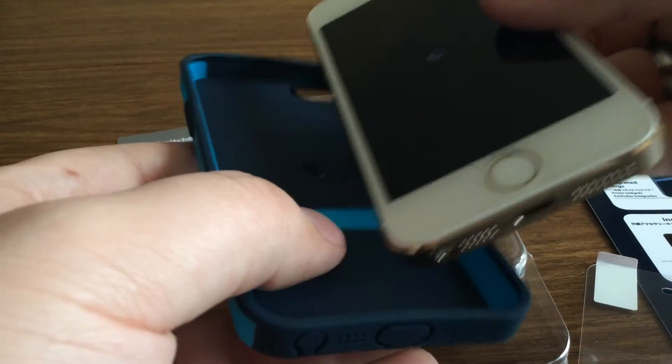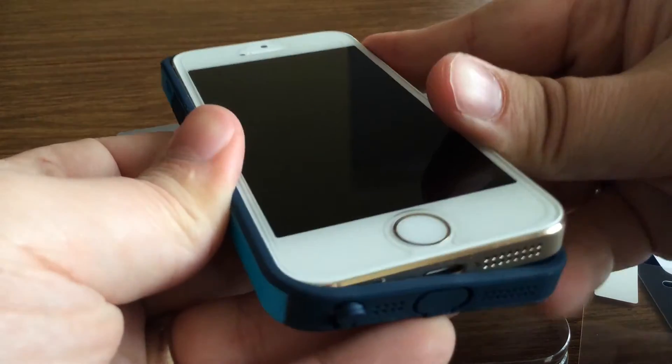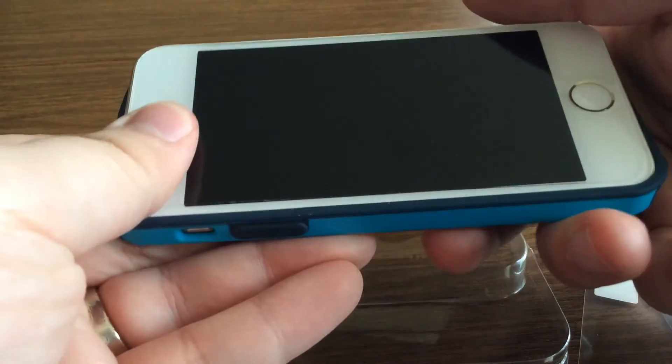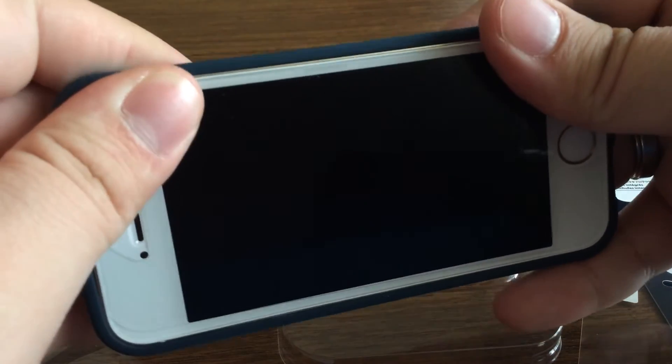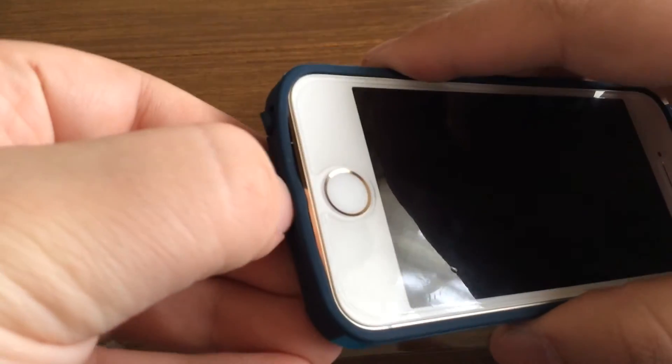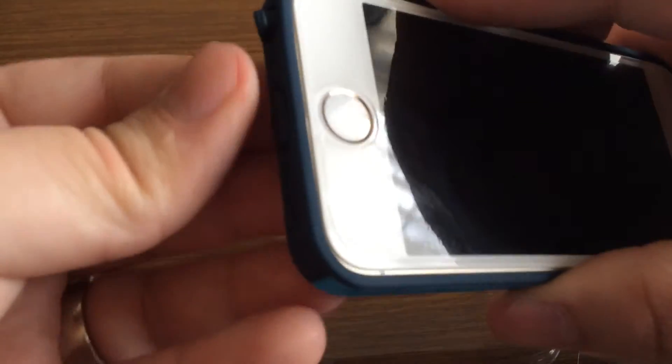Now let's take a look at what the phone looks like with the case already installed. When installing this case, always make sure you do the button side first so that way the buttons don't come off. Then go to the other side and snap it into place, then go to the bottom, pull these out, and you're good to go.